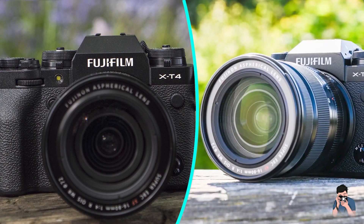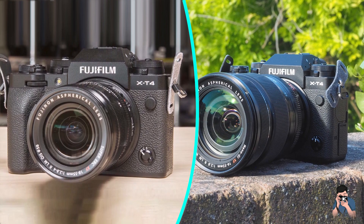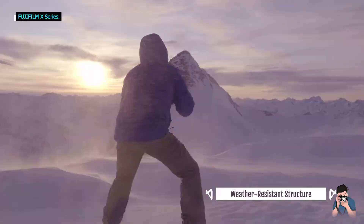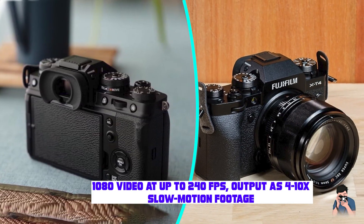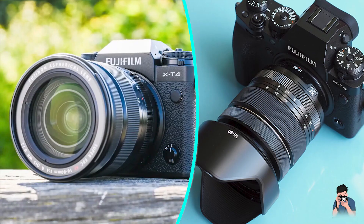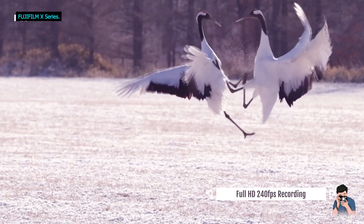The camera feels very well built, thanks to a solid magnesium alloy construction and ample weather sealing. Dials are reassuringly solid and feel good to use. The locking dials can be simply unlocked by pressing the button in the middle of the dial so that it pops up, and to lock the dial again, just push the button. The X-T4 gives direct access to ISO and shutter speeds, and with an XF lens, you can also adjust the aperture using the aperture ring on the lens.